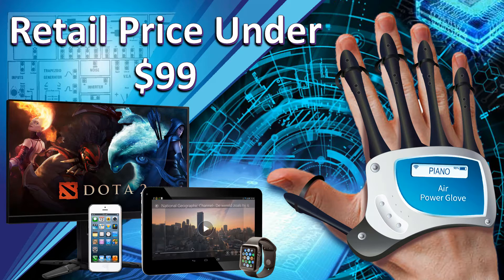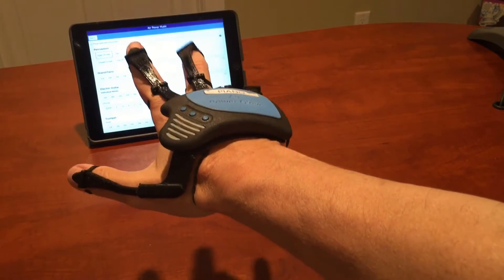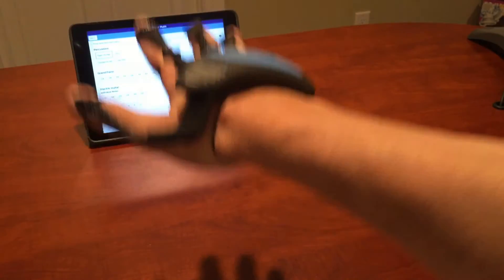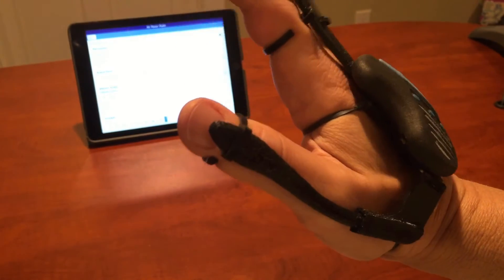The AirPowerGlove apps will expand many markets. The music market apps will start with Hand of the Band and the Air Music Studio, which will allow you to play different virtual instruments — such as a keyboard, drum, trumpet, guitar, and many more — by identifying which instrument you're playing based upon the location and orientation of your hand.